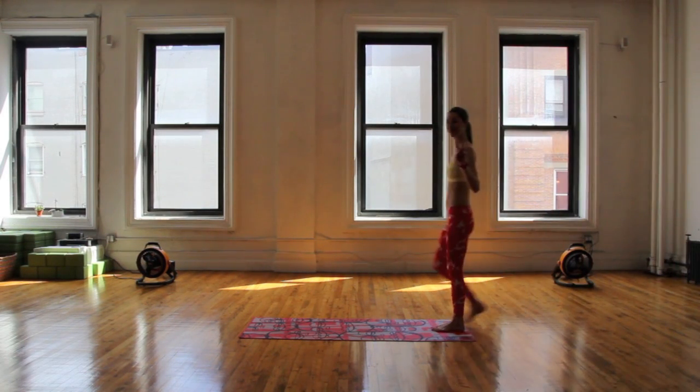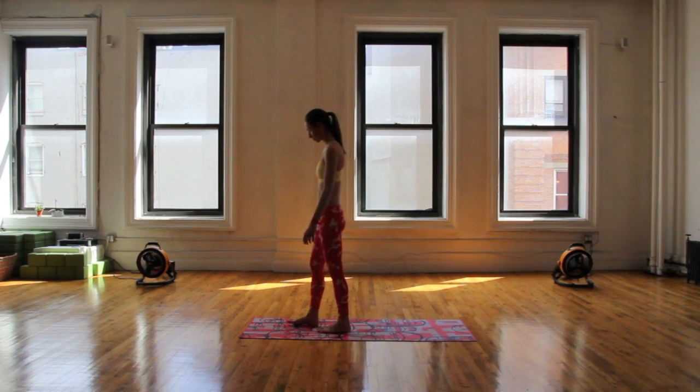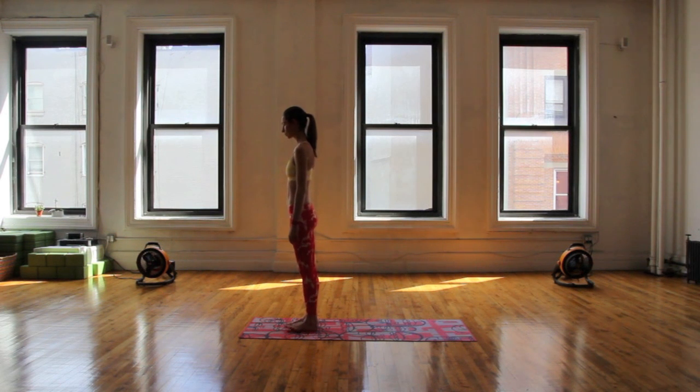This is a nice, easy-going practice you can do any time to open up the hips, the back, and calm and focus your mind.